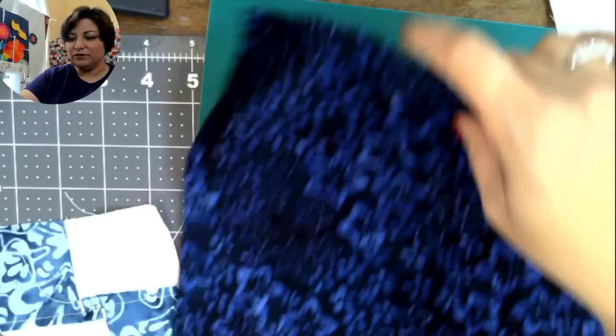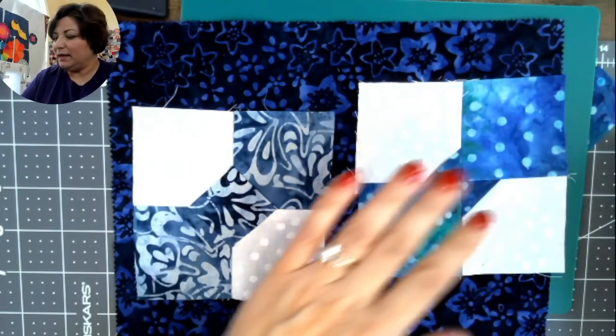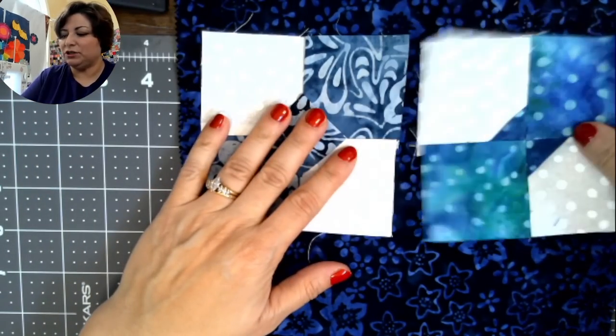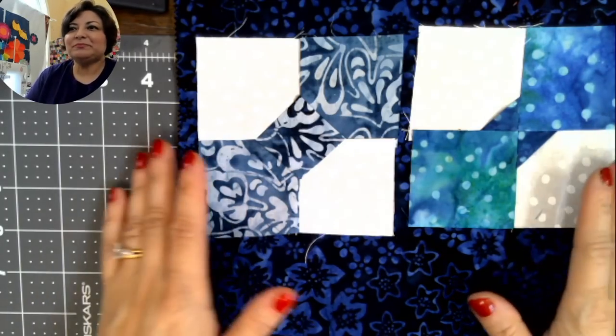We have another Table Runner of the Month coming up on the third Sunday of the month, so mark your calendars. Next month we'll have fewer pieces to cut — just three blocks set on point — and it's another 64-inch table runner called 'The Sweet Life.' I'll see you again January 15th. I hope you have a lot of fun making this table runner!